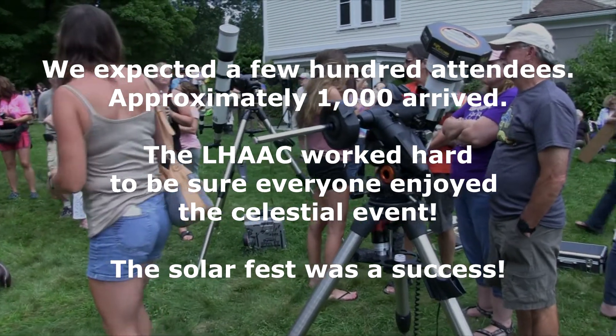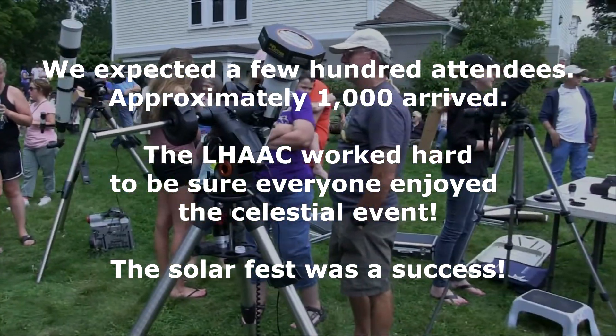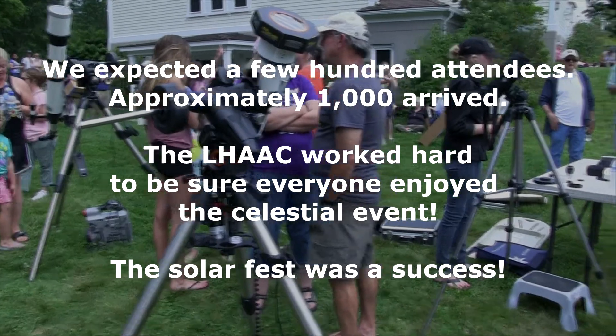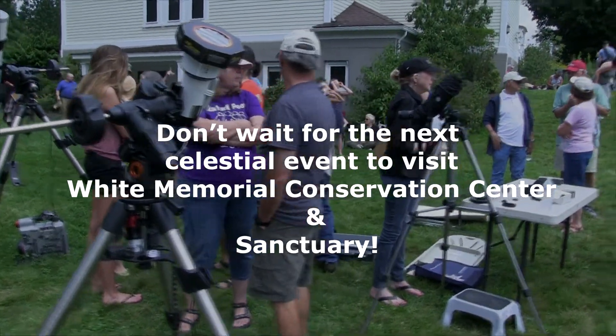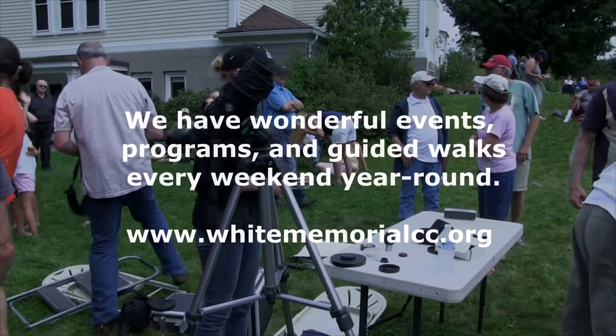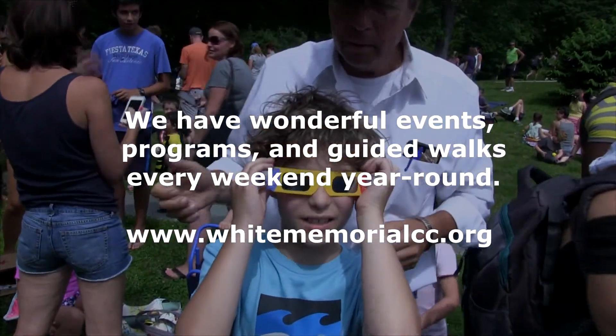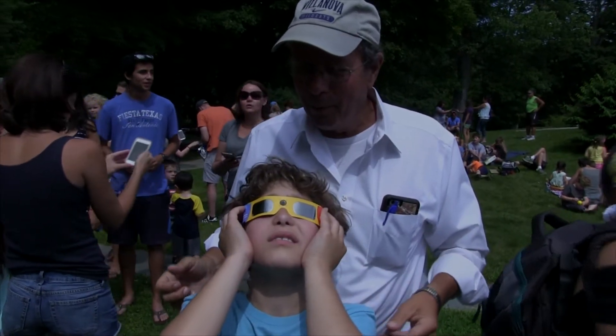Oh, wow! Wow, girls, you gotta see. Look. Put it all the way on. Look, do you see the sun? I see the sun. Wow. There's a sky in the sky. Look, everybody — what do you think? Oh, Mommy! I even see some clouds going over here. Wow, that's beautiful.